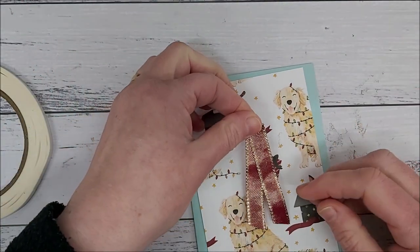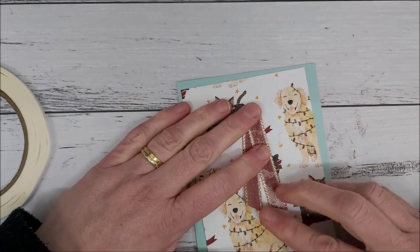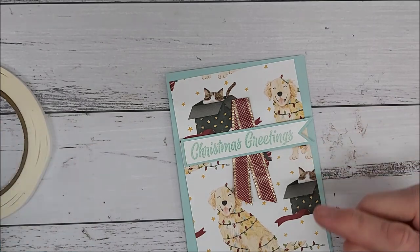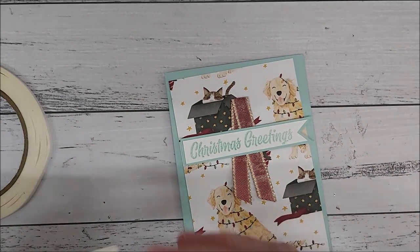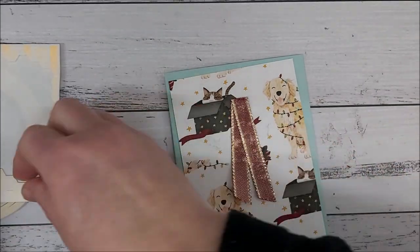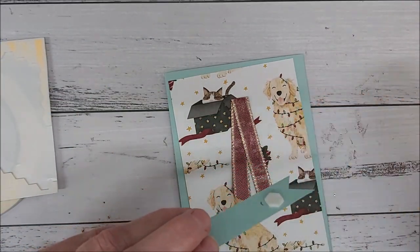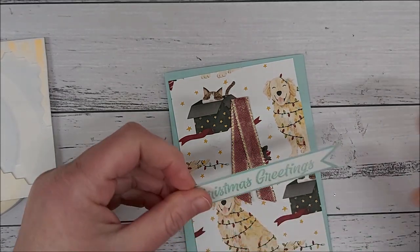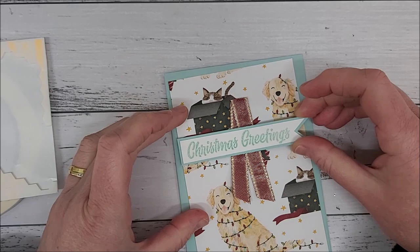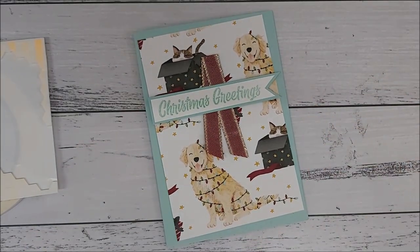Now this gets positioned about here, and then we're going to add dimensionals to our words to raise them up over the top. Just allow a little bit of a gap so that you don't put the dimensional on top of the ribbon. Now adding the words — and that is our card done!